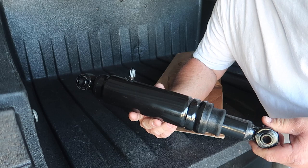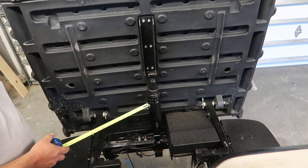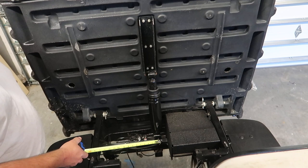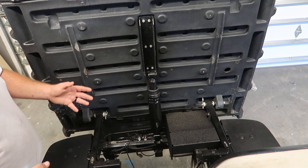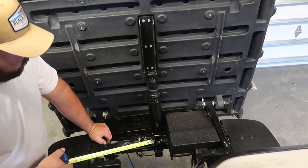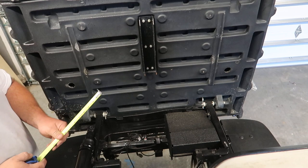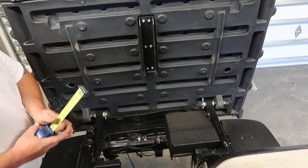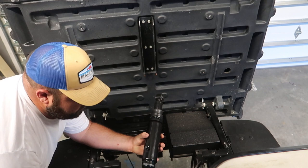My plan is to mount the shock in this position here, have the stroke of the shock going up, with the air fitting going forward at the bottom. Down here on the lower mounting portion of the old dump bed gas hinge, it's a little bit narrow for the shock, but up here it's going to be just fine. The mounting tab is just under an inch and a quarter, and the entire width of the shock including the mount is an inch and three quarters.